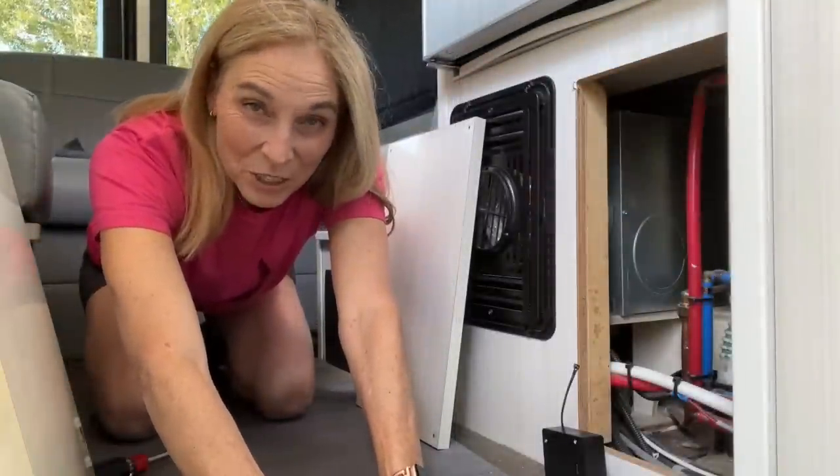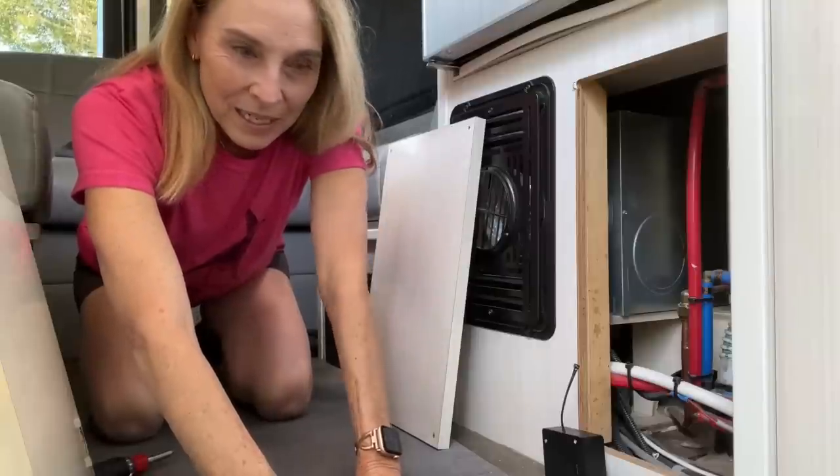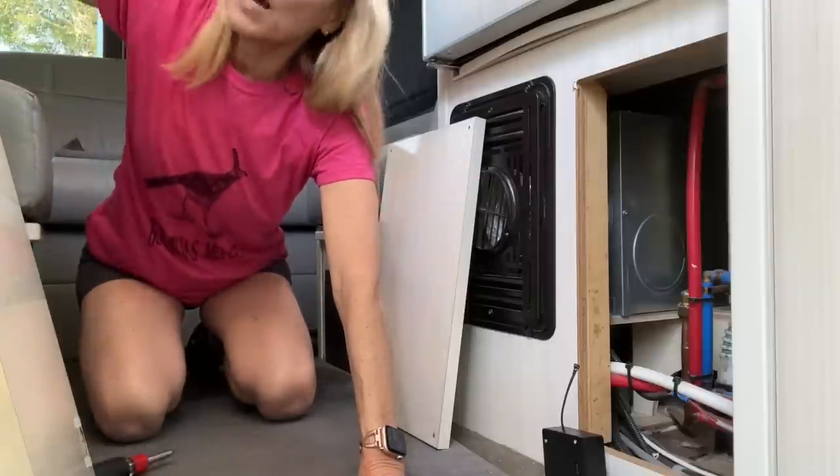There is one more project I want to do on the van before we head out on our trip. It's been kind of percolating in my brain for a while. The inspiration actually comes from two people.